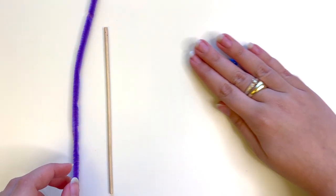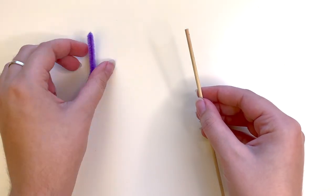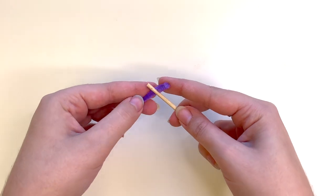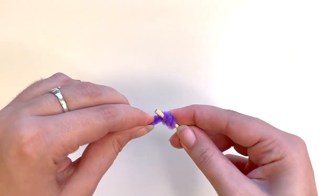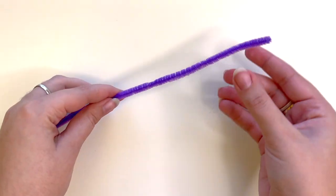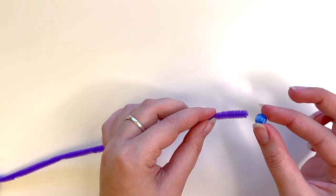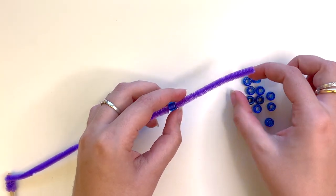Take your dowel and your pipe cleaner. Wrap one end of the pipe cleaner around the end of the dowel and anchor it to the dowel. Next, put your beads on your pipe cleaner. You can choose whichever pattern you want.